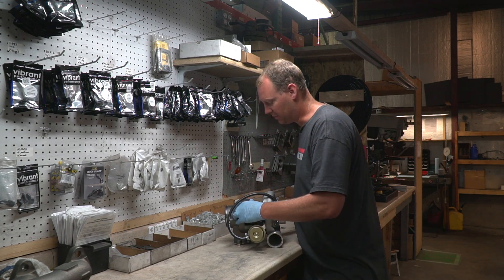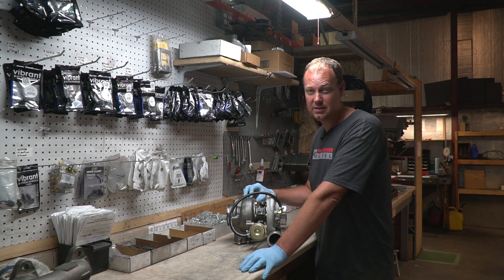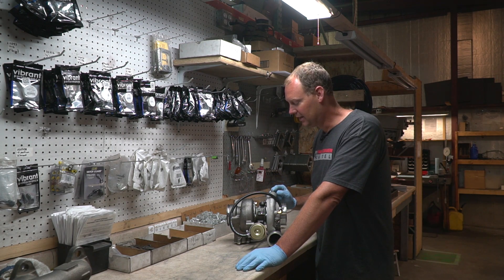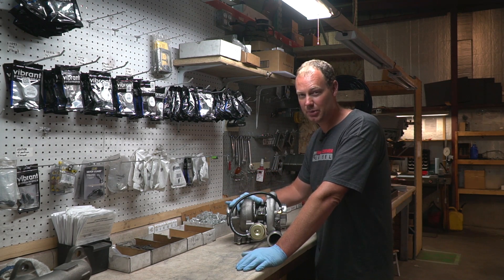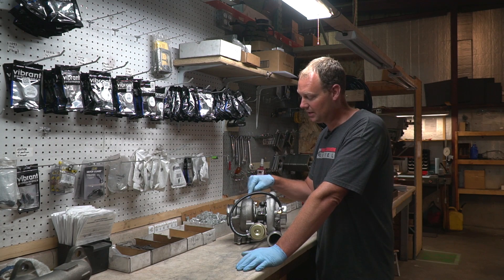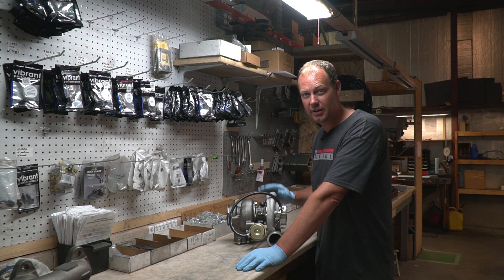To tighten these things back up, there is a torque spec but it's hard to get a torque wrench in here. On this turbo, you want about 20 foot-pounds going into your turbine housing. Going into the aluminum compressor housing, you want to be about 10 foot-pounds. Get them good and snug. Without a torque wrench it's going to be hard to know if you're going too tight — you don't want to strip out the aluminum. You're going to have a hard time stripping the cast iron turbine housing with a 13mm wrench unless you're really strong, but don't do that. Just get it really good and tight on the turbine side and pretty snug on the compressor side, and you should be good to go.